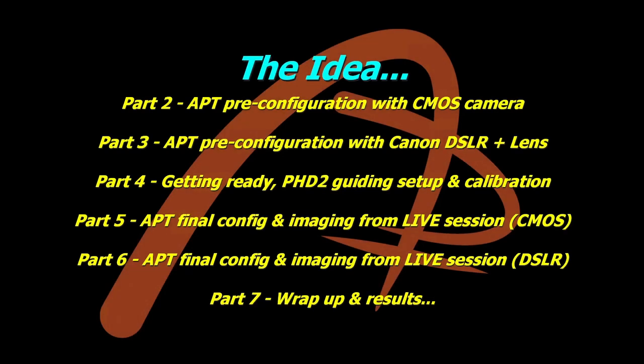The overall idea is at least a seven-part series — I may throw a couple of small parts in between. Part two will be the pre-configuration of a CMOS camera as well as one for a Canon DSLR and lens. These are things you can do before you get out there — during the day, whatever you like. I've had two semi-clear nights in the last three months and both of them weren't forecast, so I've got plenty of time to do that part.